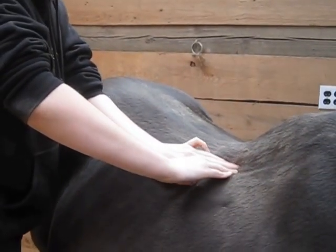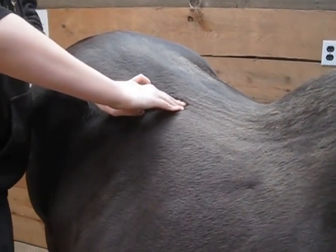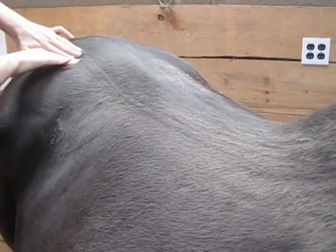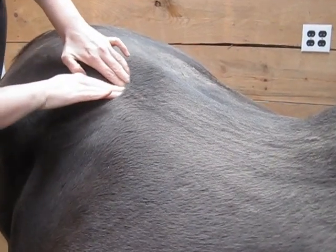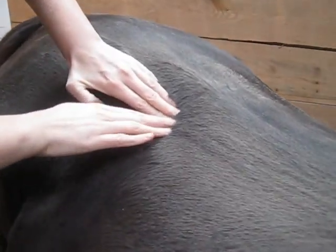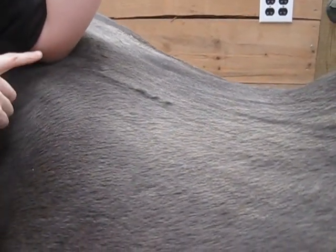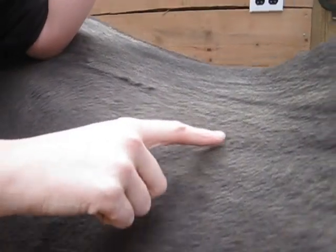If I go down his back, he starts having a lot of pain where the saddle hits him. Right in this area, you can see right here it's raising. His back starts to spaz. If I do direct pressure, you can see it quivering.